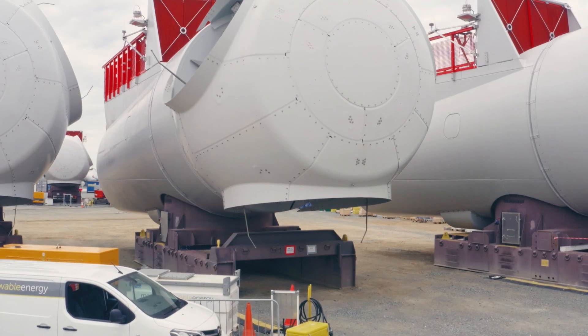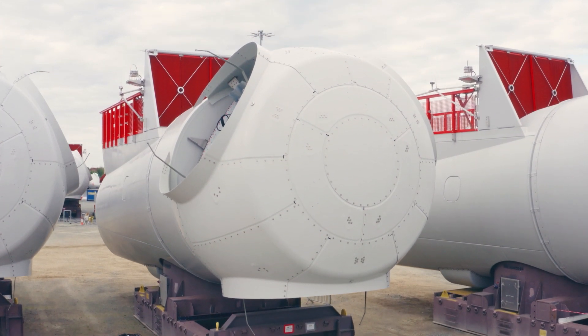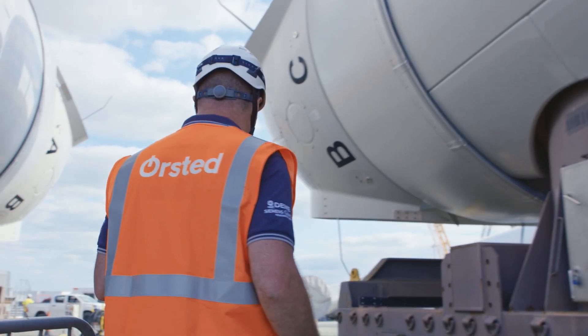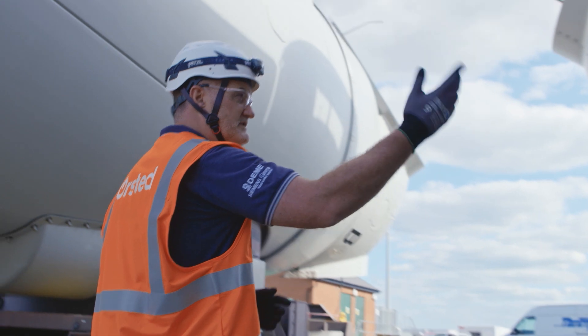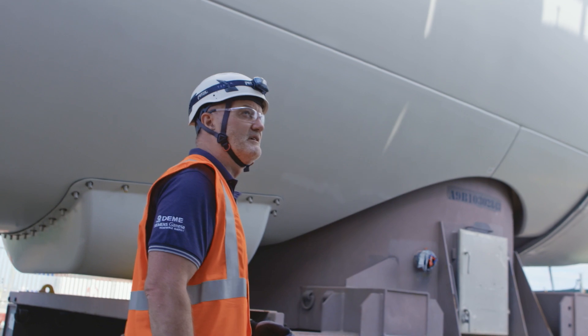What you can see here is the main carcass — you can see the transportation frame that the nacelle sits on. This is taken on board the installation vessel, and when the nacelle comes to be installed it's unbolted from the flange, the nacelle is lifted off, and then this frame is backloaded back to the quayside.